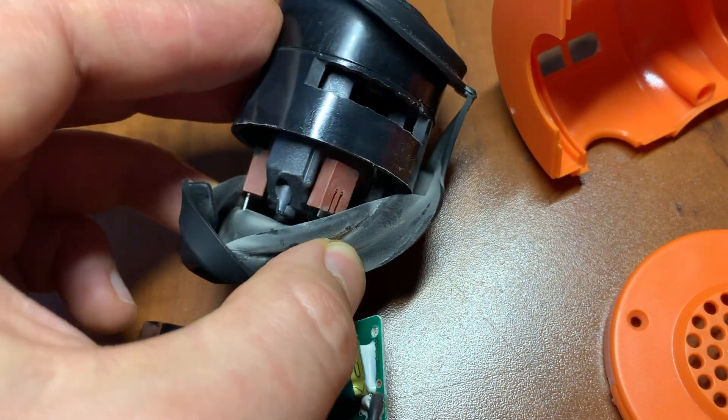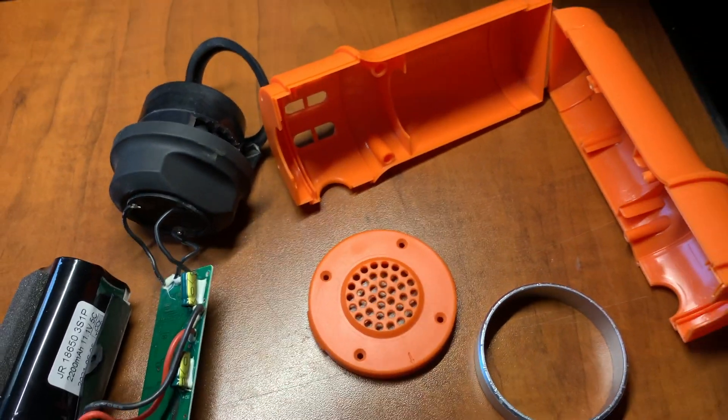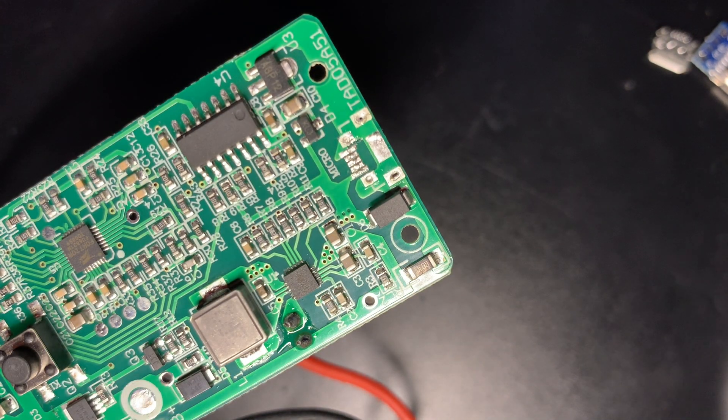It took me a bit of time to figure out how to take it apart, so that's why I'm doing it this way. First I'll remove the micro USB connector. It can be done with a soldering iron, but it's much easier with a hot air station.